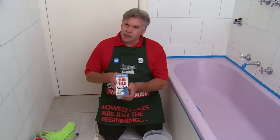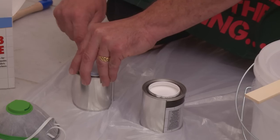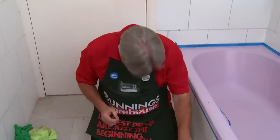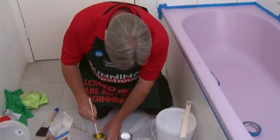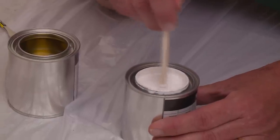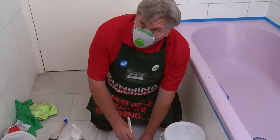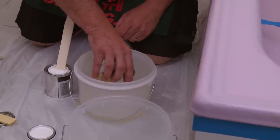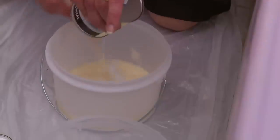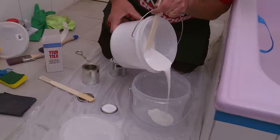Our next step is to use tile and tub. There is a part A and a part B inside this container. Don't forget these are quite strong so wear a dust mask or keep the door open for ventilation. Thoroughly stir A and B with two separate paddles — you need to stir each for about five minutes. Now that we have stirred that for about five minutes, we are going to combine parts A and part B together into either a metal container or a solvent resistant container, then stir thoroughly again.